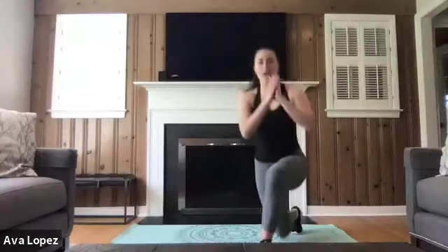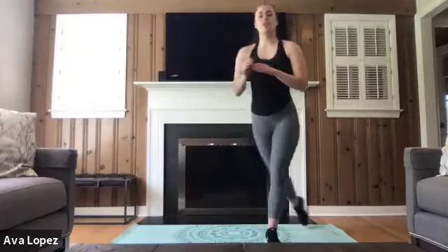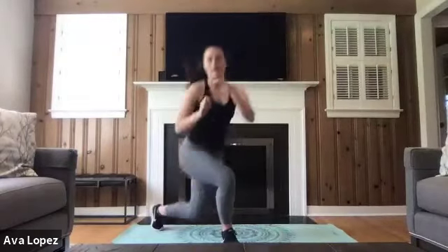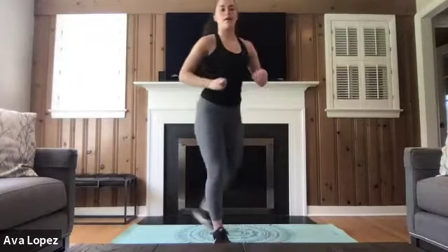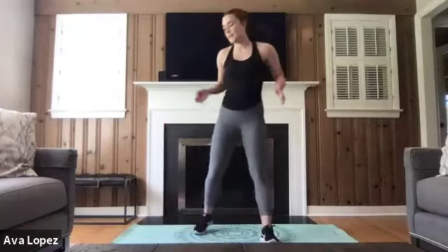Moving into those curtsy lunges. Once you reach 20 you can go ahead and stop. Sinking into those squats — making sure that those knees don't pass those toes. Doing 10 on each side. Feel free to add that cardio — totally up to you, this is your workout. We're halfway through this minute. We've got 20 seconds left. When you're done with those 20, use this as your rest — feel free to grab a drink of water.